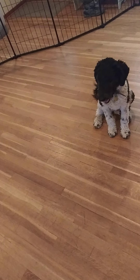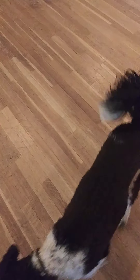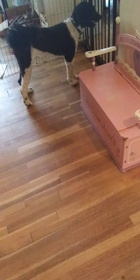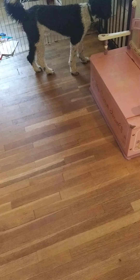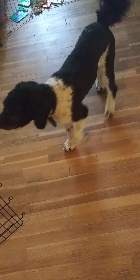So that is everything we've been going over except for his loose leash walking skills. We can show you what that looks like, but that is a little rundown of what we've been working on. He's doing a great job.